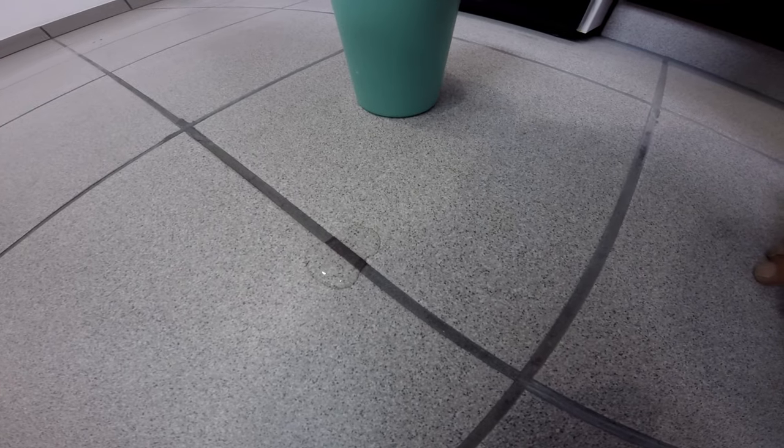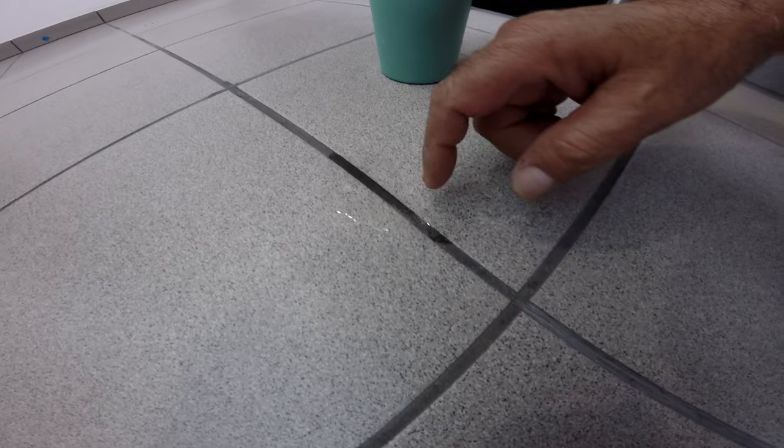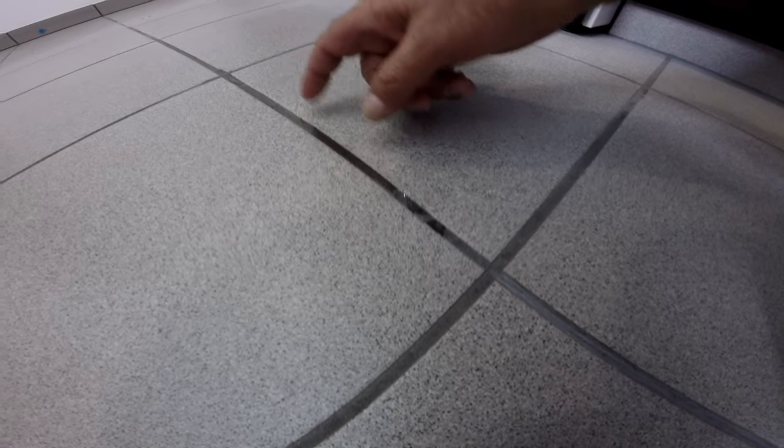Here's the grout in the kitchen that we resealed over 24 hours ago. Notice when water comes in contact with the grout, you can see it doesn't get absorbed into it. That's what you want to see if you're wondering whether you need to reseal your grout.